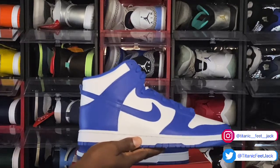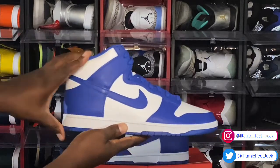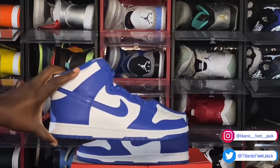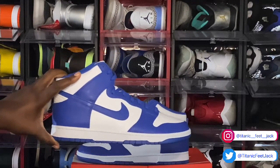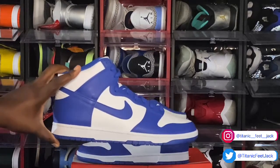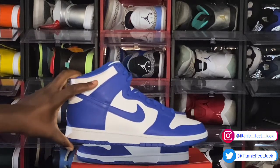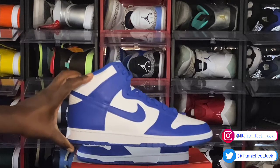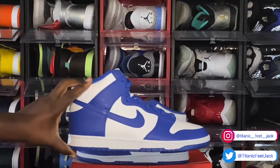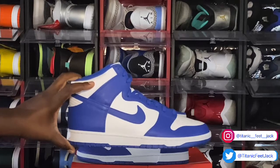It does say retro in the title because these are retro from the Be True to Your School pack that released back in 1985, where you had the Nike Dunks representing different universities such as Kentucky, Syracuse, Iowa, UNLV, and Georgetown — only to name a couple. So this is a chip off that block from back in '85.